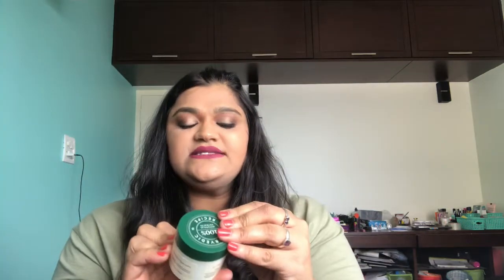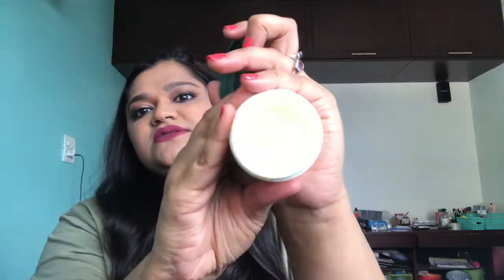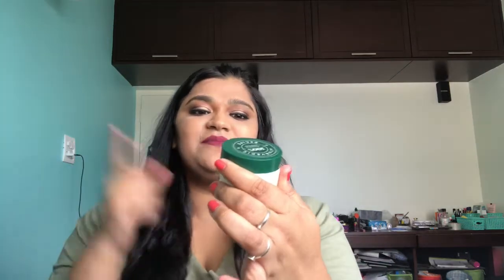Then there's the Biotique Advanced Ayurveda Saffron Dew Ageless Moisturizer. I've used many bottles of this as well. It smells very Ayurvedic and it's completely empty. This tub will last you a month if you're applying it three times a day. I apply it twice a day and it lasts me about a month and a half. It's really good for anyone with dry skin. Most Biotique products cater to people with dry skin, especially around the T-zone, which is where I have my issues. So this is a big yes from me.